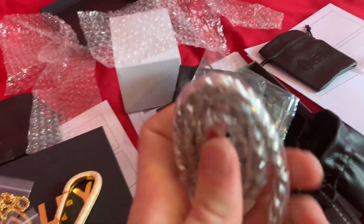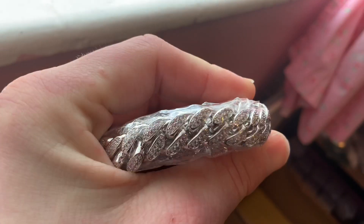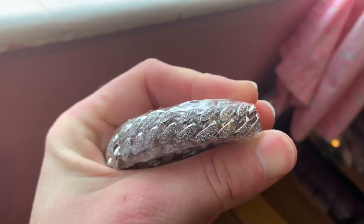And as you can see, our Cuban chain — look at the details on that. Amazing quality.